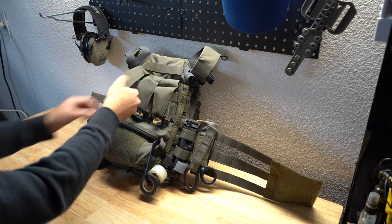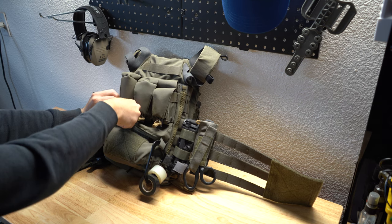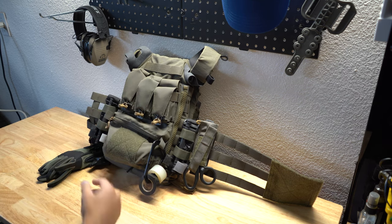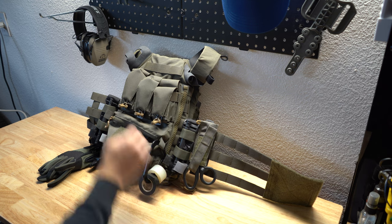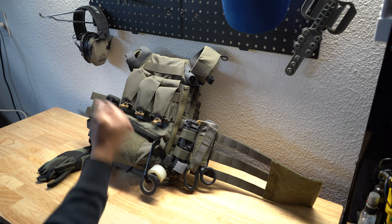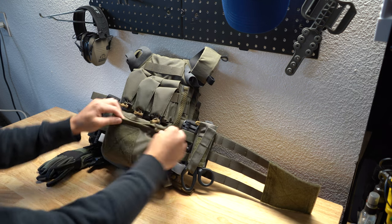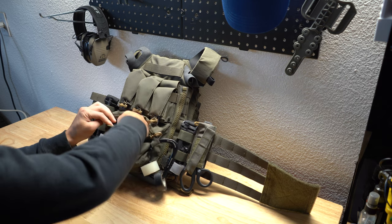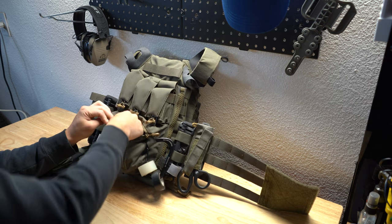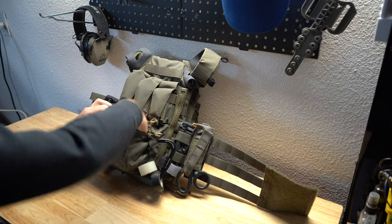Chem lights. Some people say you can put mags in them — I tried to put a rifle mag in there, it didn't fit the greatest, but all these tops are removable so you could fit one in there, it'd probably be pretty tight. I just like having this little pouch at the bottom for whatever — right now I just have random stuff: extra carabiners, shock cord, until I figure out what I'm doing with it.